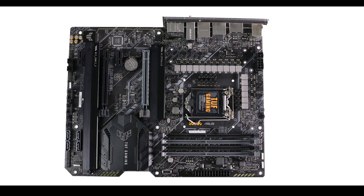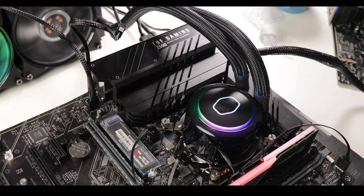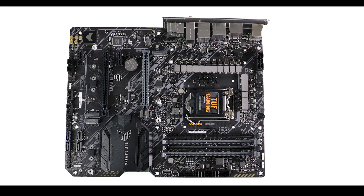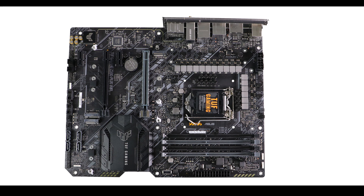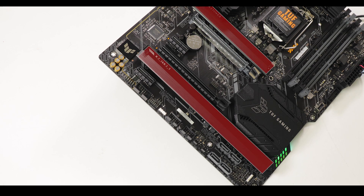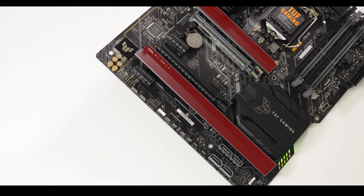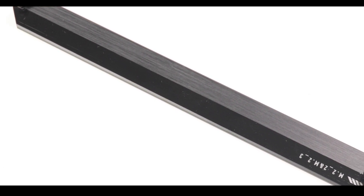The TUF Z590 Gaming Plus supports up to three M.2 SSD slots, though performance and configuration depend on your processor. With a 10th generation PCIe 3.0-only CPU, only two M.2 slots are enabled, swapping data up to 32 Gbps. Couple it with an 11th generation PCIe 4.0 CPU and all three slots are fully enabled, with the slot closest to the processor operating at PCIe 4.0 speeds — up to 64 Gbps, perfect for a boot drive. Long, thick, thermally-padded heat shields keep the drives from thermal throttling.